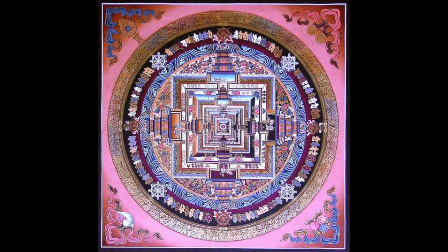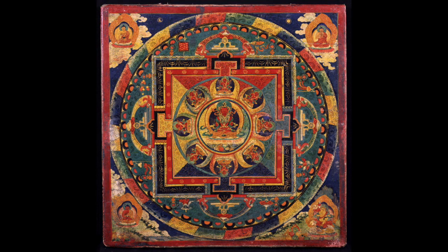Mandalas are found in many Eastern religions, such as Buddhism and Hinduism. Mandalas are complex works of art that combine geometric patterns, religious symbolism, and layers of meaning to create a masterpiece that acts as a symbol, prayer, meditation exercise, and holy blessing all in one.